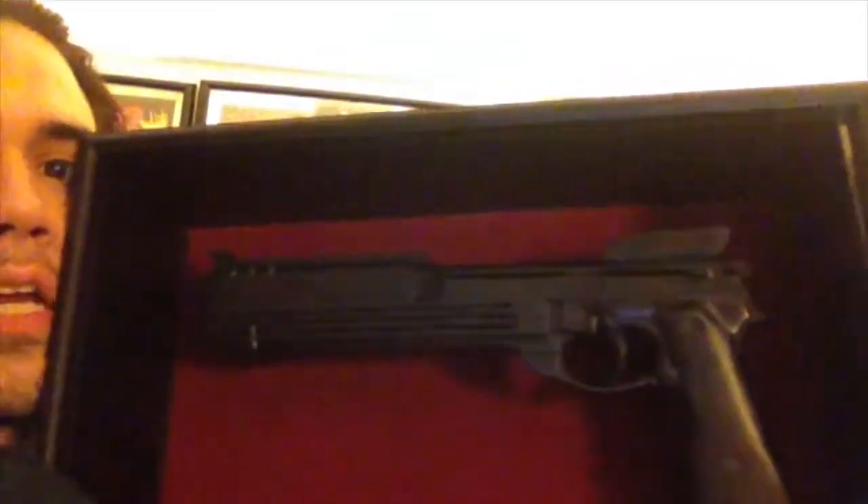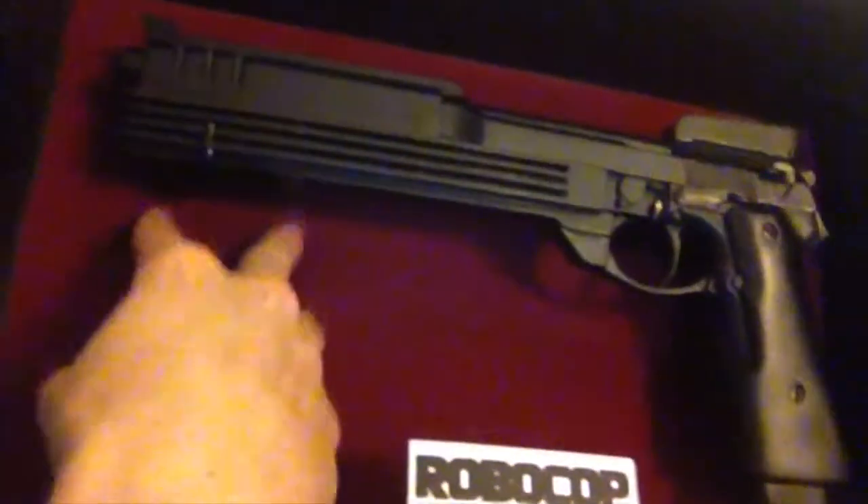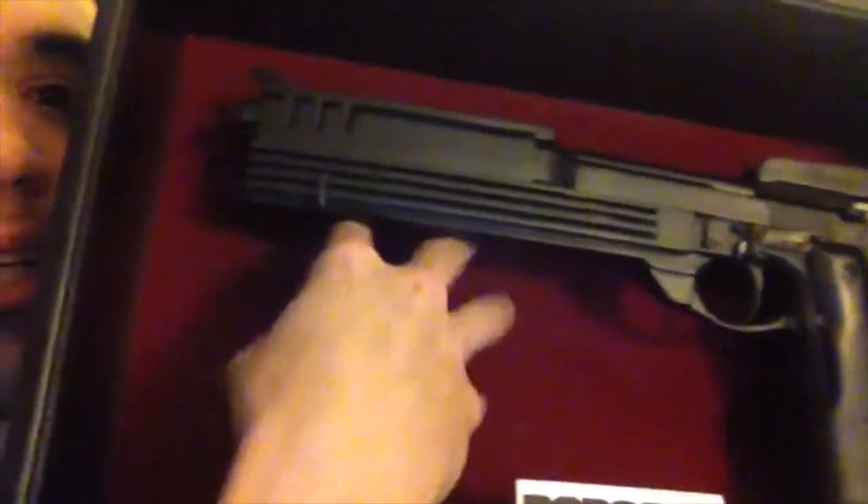All right, now let's take off this plastic stuff I've been talking about, so you see it in its glory, and I can get a good close... uh-oh, I think I might have broke something, but who cares. So here it is — the Auto 9. It comes with a cool display, it's velvety in the back. It's really cool.